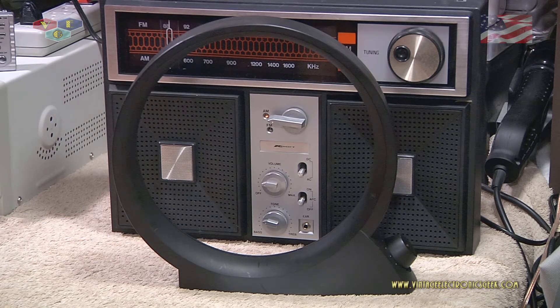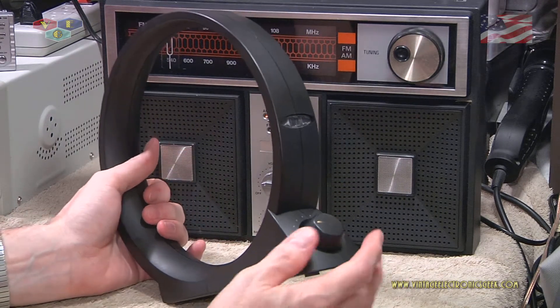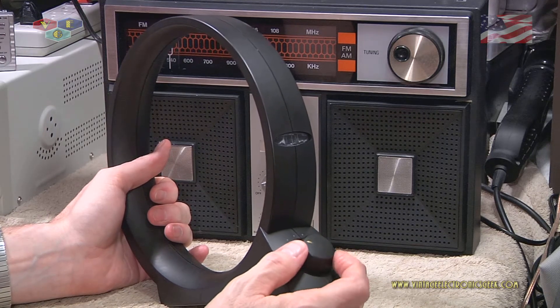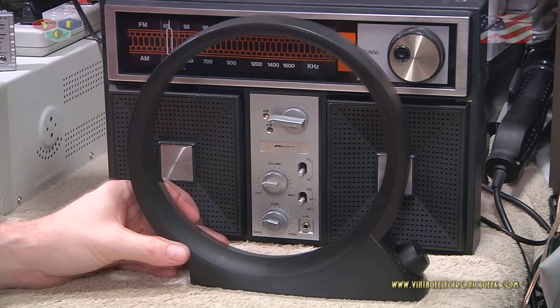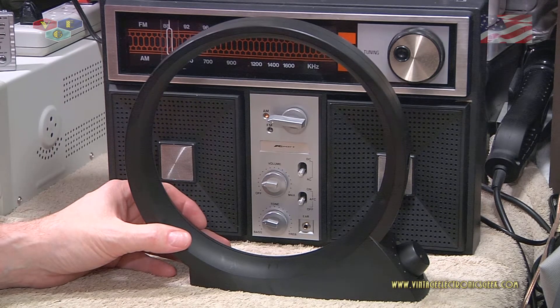I hit the record button and my brain went dead — has that ever happened to you? The principle behind using this is you put your radio on a weak station and then you just turn this knob, and it will amplify the weak signal. For the most part the antenna works out really, really well. However, there is a caveat: in my testing, if you've got a good receiver this antenna is worthless, even if you're using a good receiver and listening to weak stations.